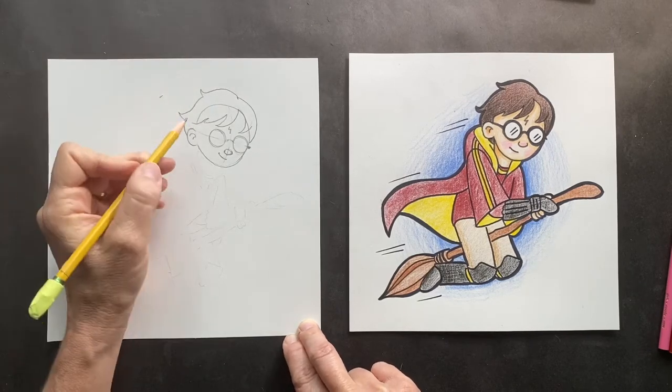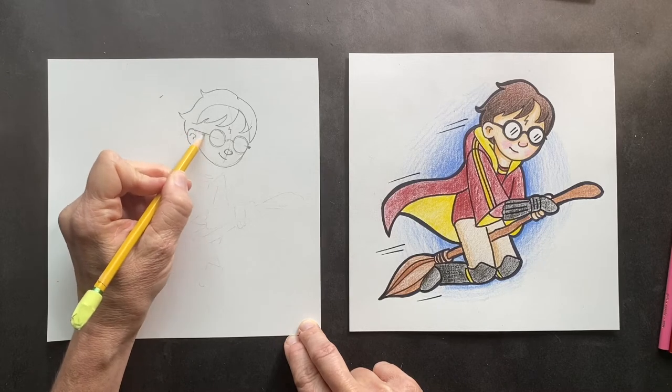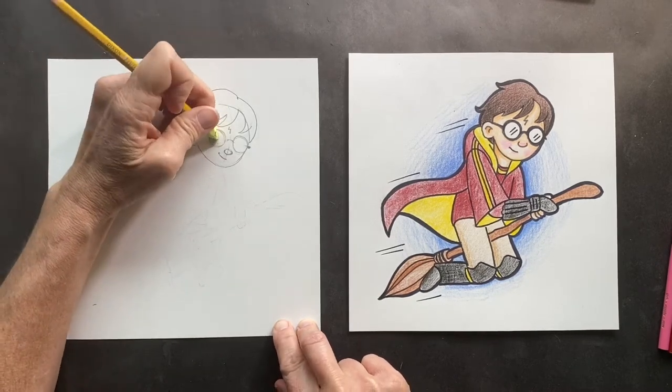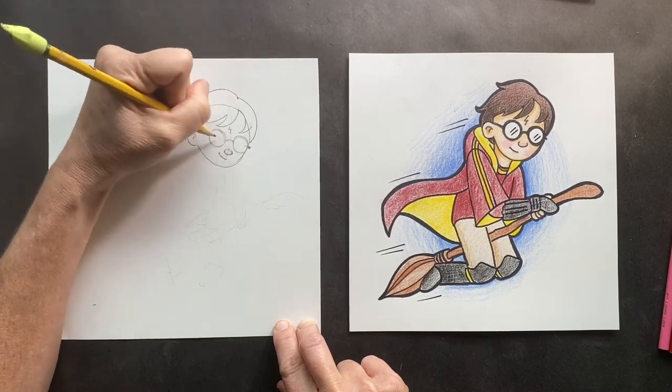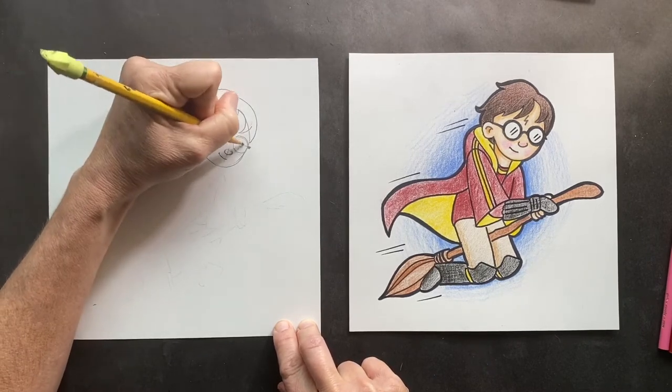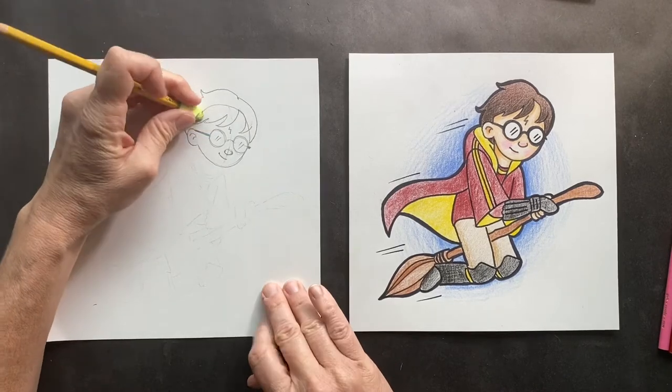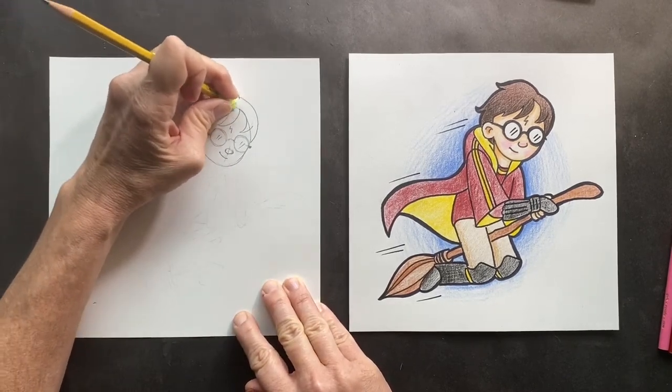You want to connect his glasses to his ears. When we Sharpie it we'll make this thicker. But if you want to make it look like actual glasses, you can put little swoosh marks. Now we don't need the top of this circle anymore, so that can go away.